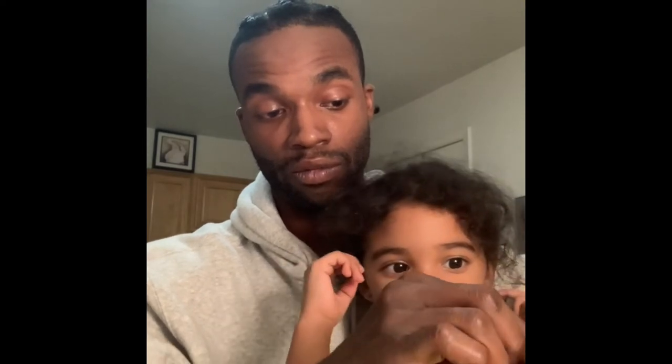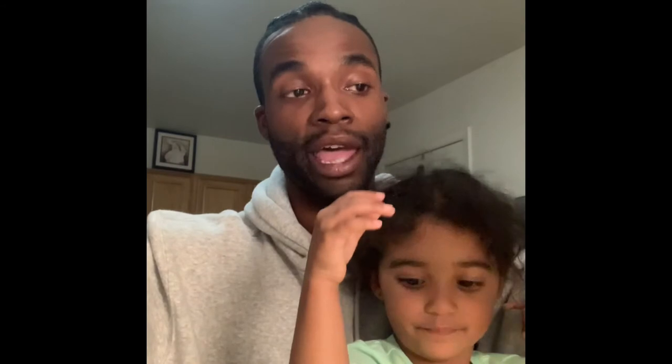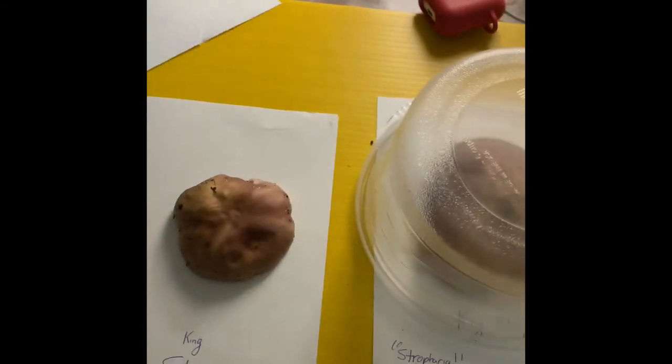All right, so what we do is we take the spoon and twist it at the base of the cap again. Not too bad. Get it like that so you see all the gills. Any excess that pokes out from the top of the cap, we can take off.